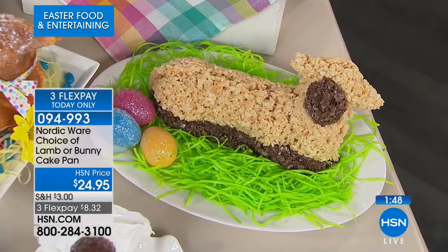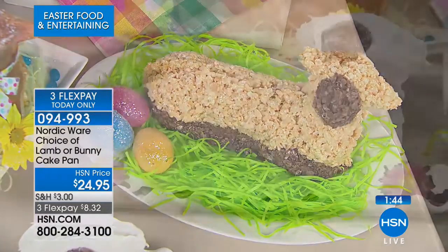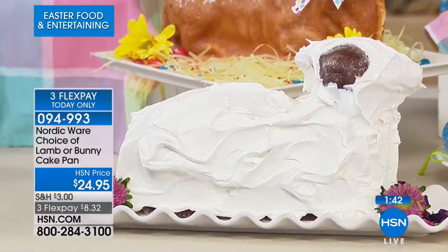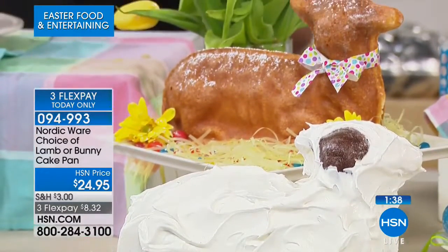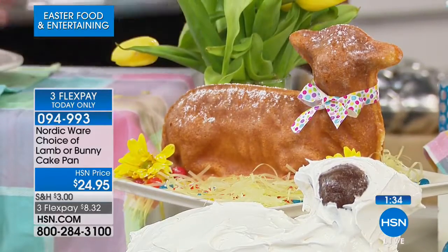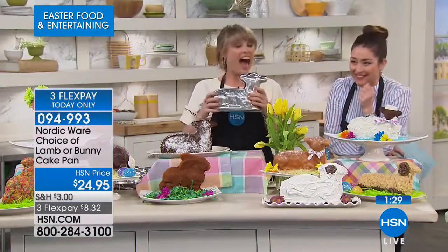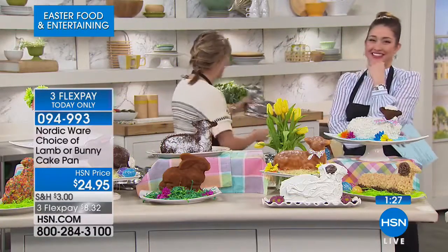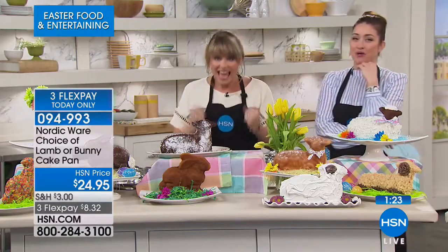Finest quality bakeware anywhere in the world — talk to anybody, they know the name Nordicware for bakeware. Oh, that's the ice cream mold! That's vanilla ice cream with a little brown face — he looks like a little lamb that got caught out in the snow. When Carrie and I were talking about this behind the scenes, I said it's the cutest thing — it's adorable. It makes you giggle. It makes you smile, and there's just something to be said for smiling.